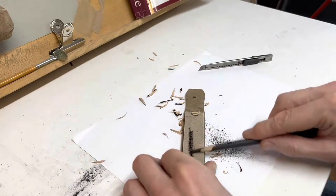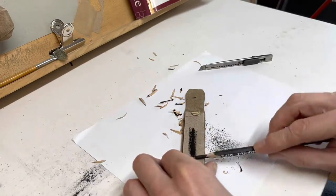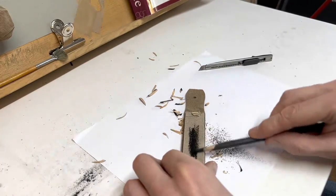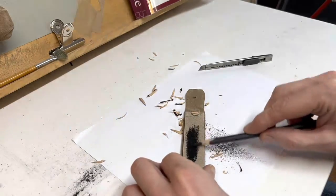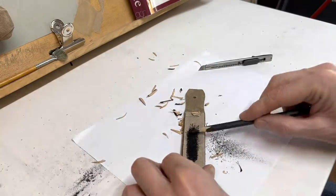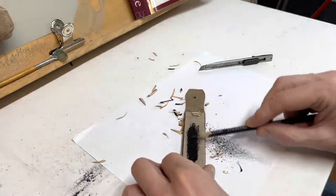So here we are with the sandpaper, working at an angle. You must be gentle because you can end up breaking the lead, and that's frustrating after you've spent time whittling down your pencil. Make sure you are at an angle and really take your time to create a nice sharp point.